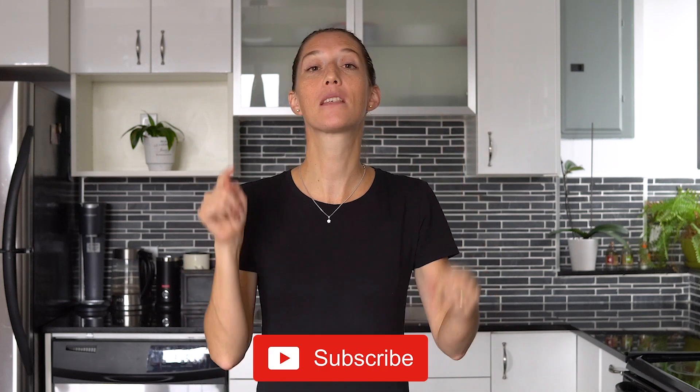If you enjoyed this video, please give it a big thumbs up and subscribe to my channel so you don't miss any more meal prep, Instant Pot, salad, or other healthy recipes. See you in my next video — bye!